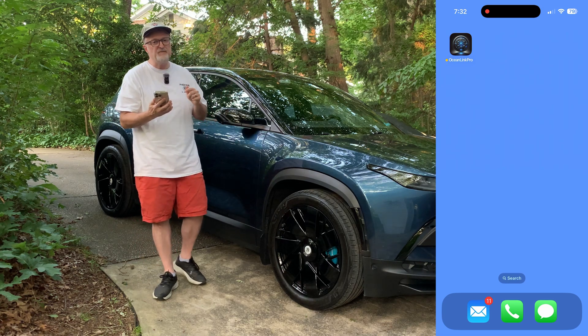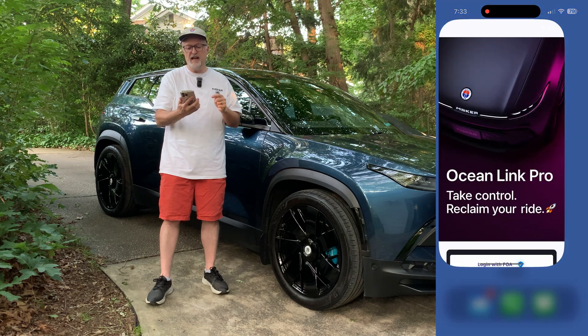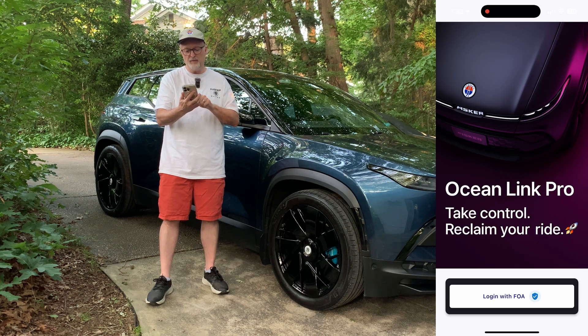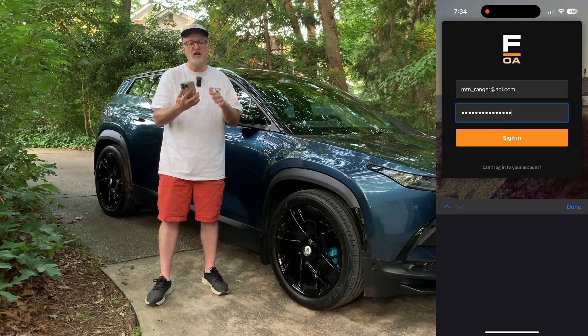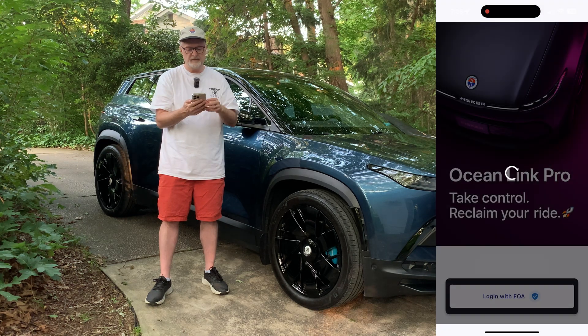I've downloaded the app to my phone and I'm going to be trying it for the first time. It says Ocean Link Pro — log in with FOA. You're going to enter your email address and password associated with Undercurrent. There was a pre-registration at least a month ago where you entered that information, and you should have the email and password for that. I'm going to press sign in and it is starting up.